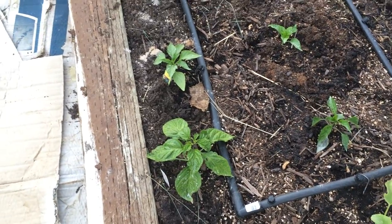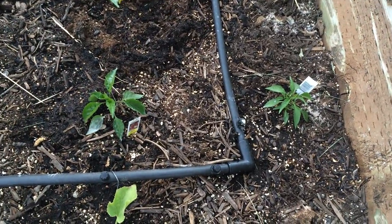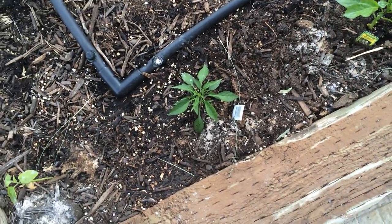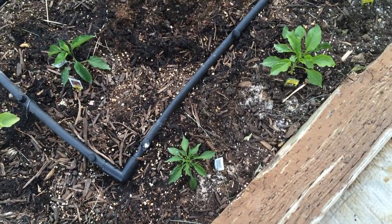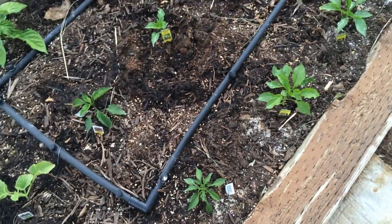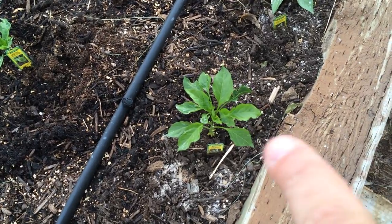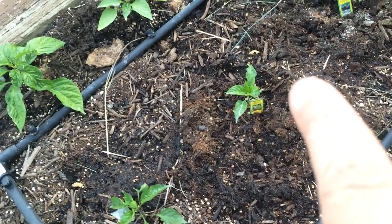I'll show you my inside garden in another episode. Here we've got pimento in the middle, and over here Thai chili pepper. This one I'm just going to grow in the garden, but I'm actually going to get some friends from Thailand to send me real seeds from Thai peppers to grow in my indoor garden. Right here we've got a sweet banana pepper, and over here a green bell. This one right here is an Anaheim pepper, and this one is going to be a red bell.